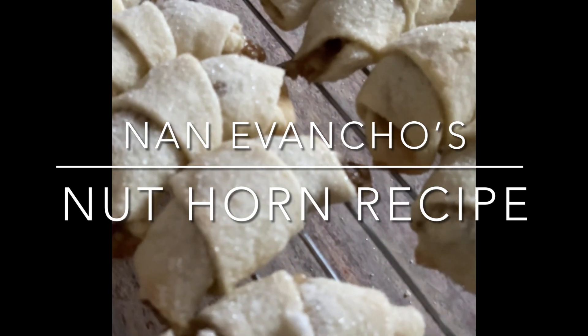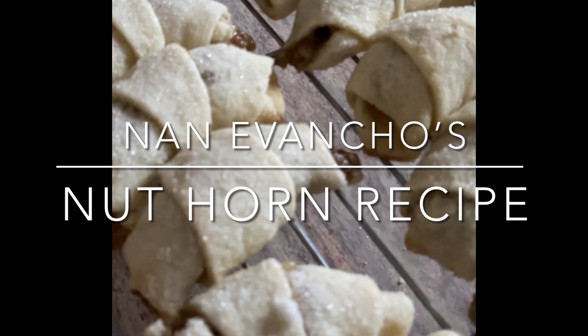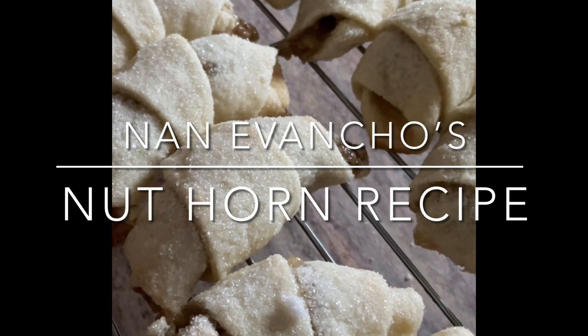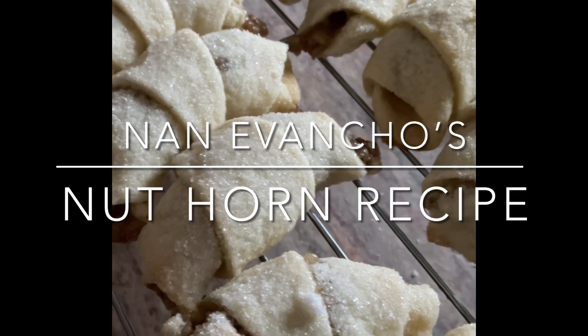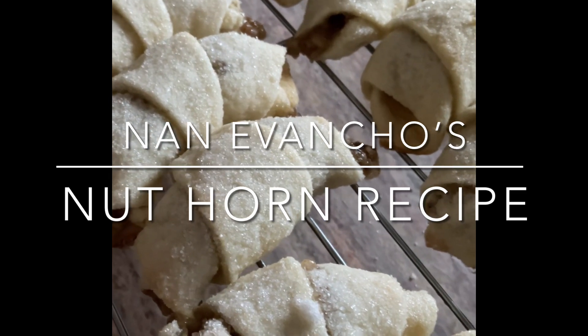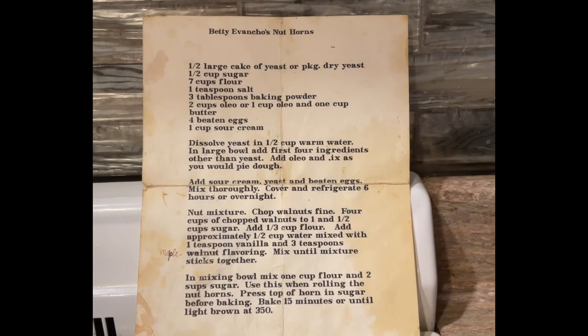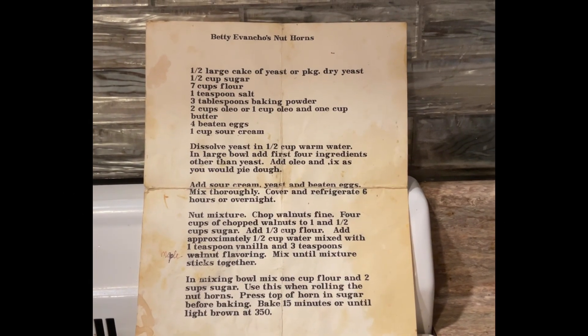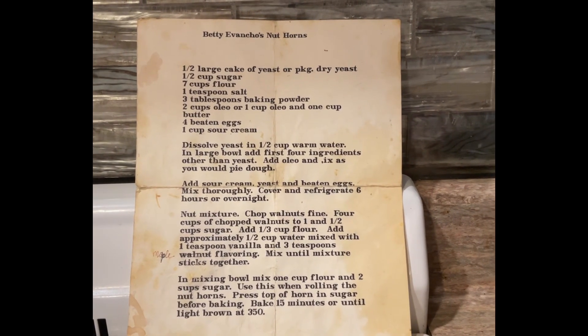I've been wanting to do this for a long time to keep Nan's memory alive, although it doesn't take a whole lot to do that, considering how much everyone loves her. Nan's Nuthorn recipe and how they are made — this is the shortened version, but it'll give you an idea. This was Nan's recipe, a special recipe. No other Nuthorns taste like Nan's.